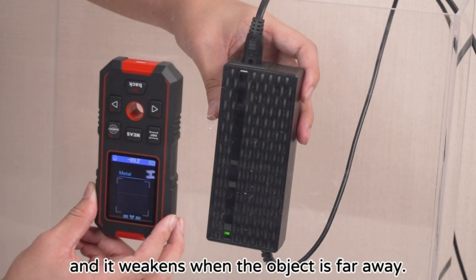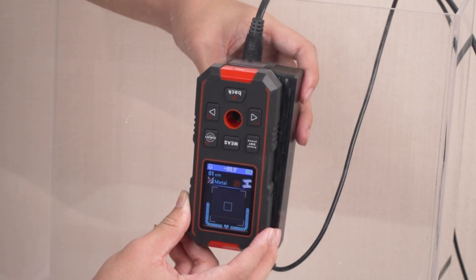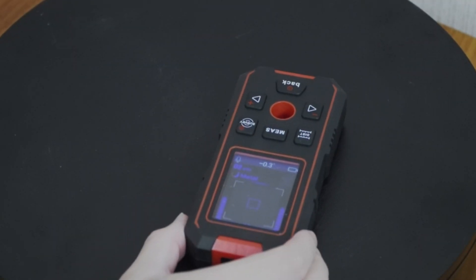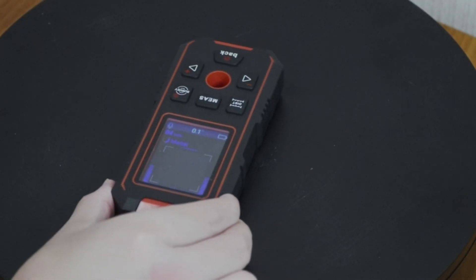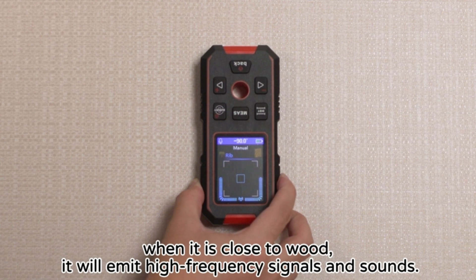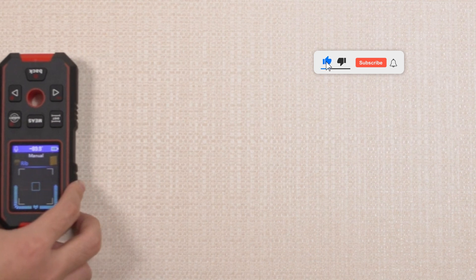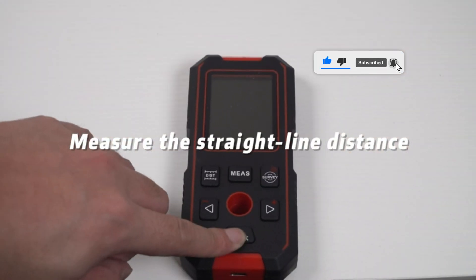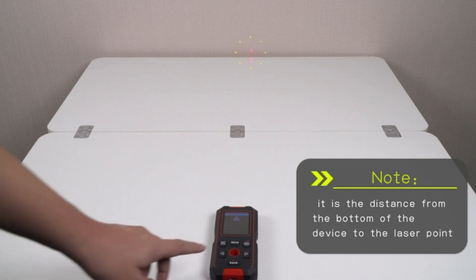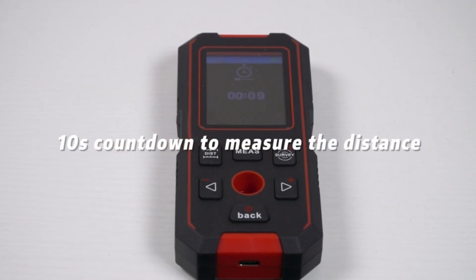The laser distance meter can measure with an accuracy of plus or minus 1.5 millimeters and a range of up to 60 meters, making it ideal for both indoor and outdoor jobs. The incorporation of an optical focus lens and an imported laser module ensures stable and accurate performance, meeting the level 2 laser standard. The tool also includes a digital angle sensor with an accuracy of plus or minus 0.1 degrees, perfect for ensuring your projects are perfectly aligned, from installing shelves to hanging pictures.